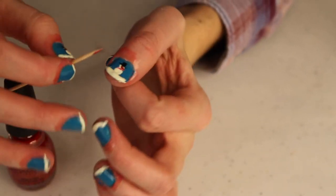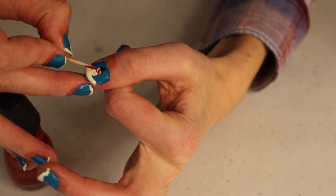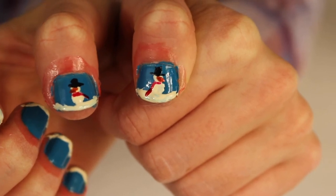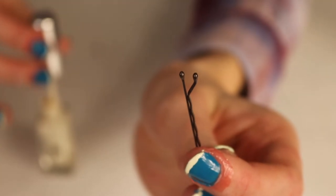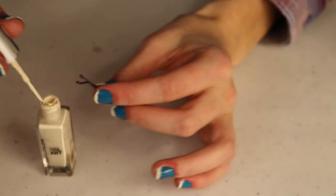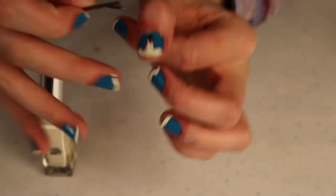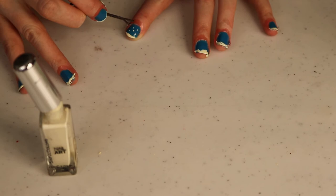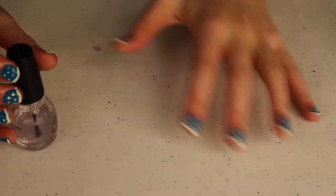I'm finishing the scarf — going across and then a little bit coming down. Now my snowmen are done. The last thing I want to do is use white nail polish and a bobby pin to add snowflakes. Just take a bobby pin, use one of the rounded edges, get a bit of nail polish on it, and use it like a stamp. Once I'm done painting, I'll go over everything quickly with a clear coat.